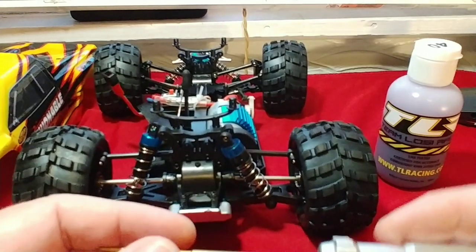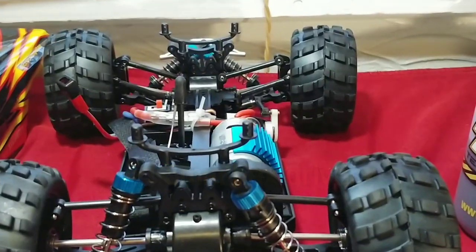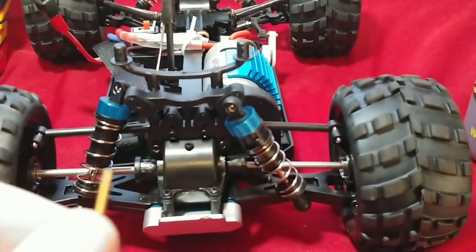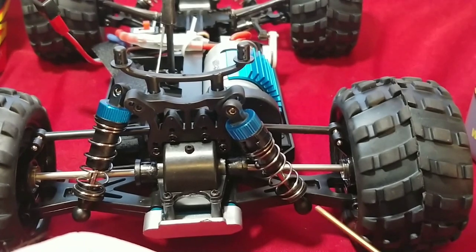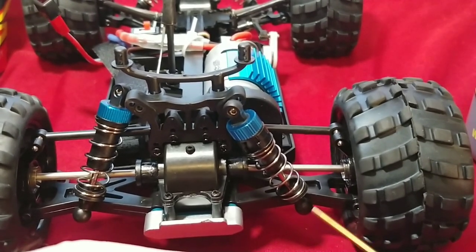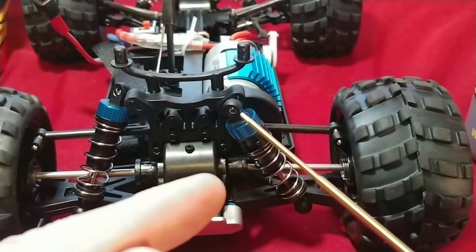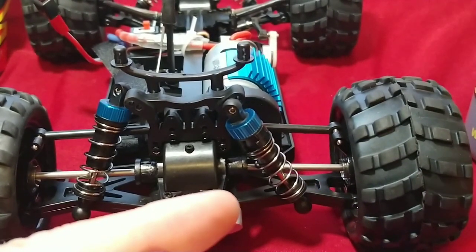You're going to need a hex wrench for this because that is a hex screw on here. We're going to have to loosen this up and remove it, and then on the bottom here we have a little cup that's pressed onto the ball. We're going to have to just take a small screwdriver and pop that out of place and remove the shock absorber.